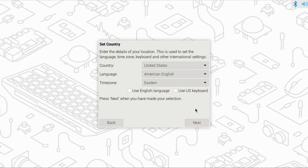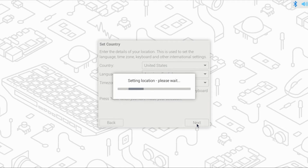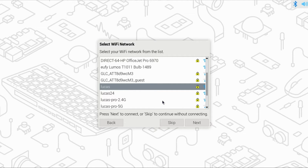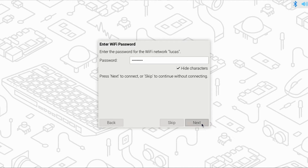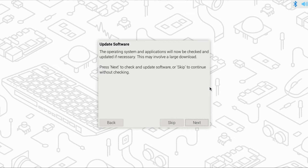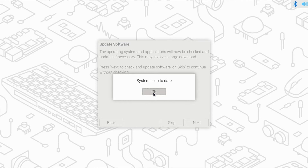Just click the Next button. Select your country, language, and time zone, and check if you'll be using the English language and US keyboard, then click Next. Enter your username and password to log into the Pi twice, then click Next. If you'll be using a Wi-Fi connection, select your Wi-Fi network name or SSID and click Next, enter your Wi-Fi password, and click Next. Select your browser — I'll leave it set to Chromium and click Next. I highly recommend you update at this point, click Next to proceed. This process will take some time. Once complete, click OK and the button to restart.